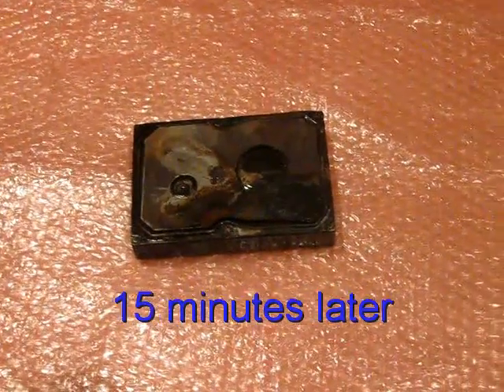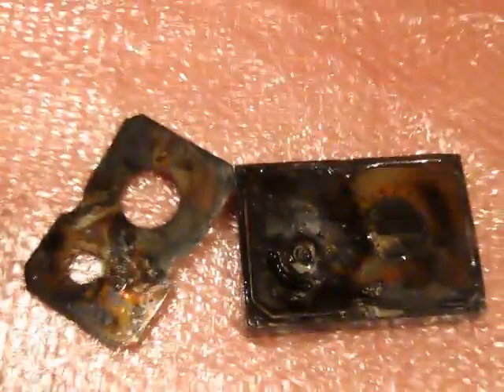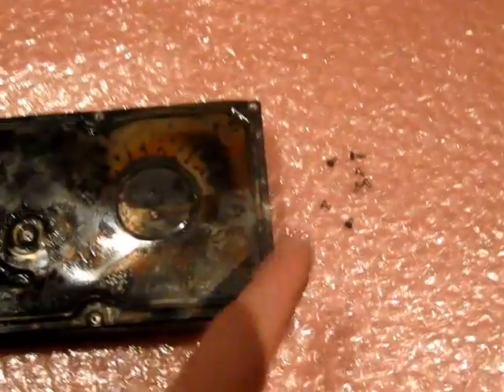Okay, I'll put some water on it. The remains of the set below are still very hard. Okay, that's what the hard drive looks like now. The top cover split up into two. Okay, I got the screws now.